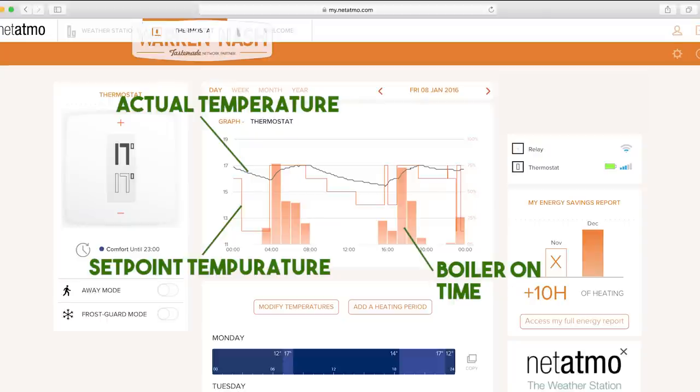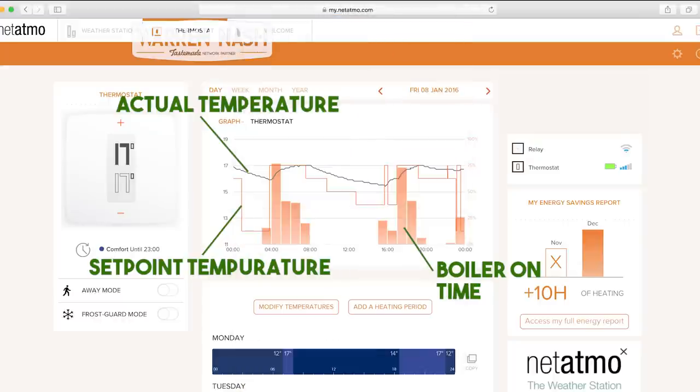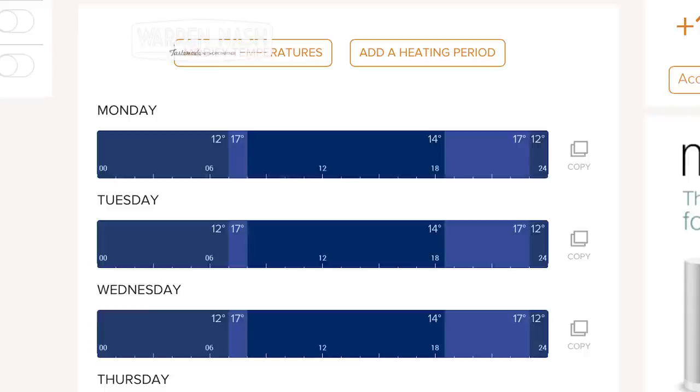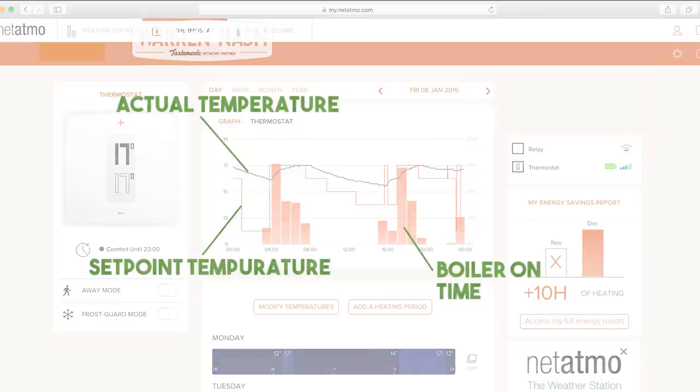After about a week and a half of using the thermostat, the app told me that it had made some learnings about how best to heat my house, so I told it to activate these learnings. One thing to be wary of when doing this: for example, if I had a set point for 17 degrees at 8 o'clock in the morning, the boiler will now come on at about half five to start heating the house up. So in the first few weeks it's definitely a good idea to keep an eye online at the set points, the time your boiler is coming on and for how long.